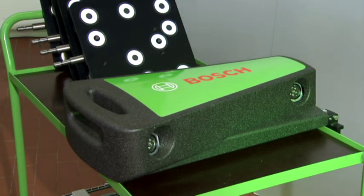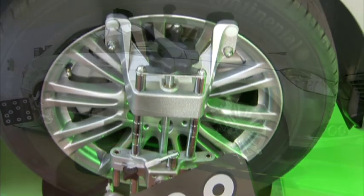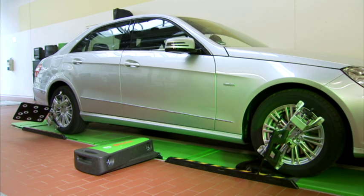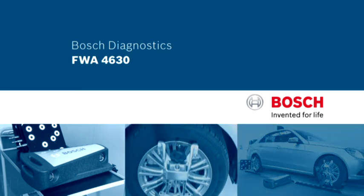The new FWA 4630 from Bosch — a wheel aligner of the new generation, which meets all requirements of a modern workshop: precision, mobility as well as simple, fast and safe handling. Bosch Diagnostics — our knowledge, your success.